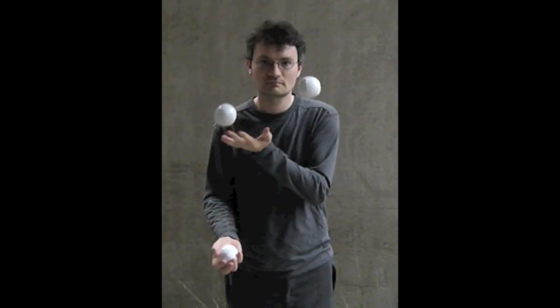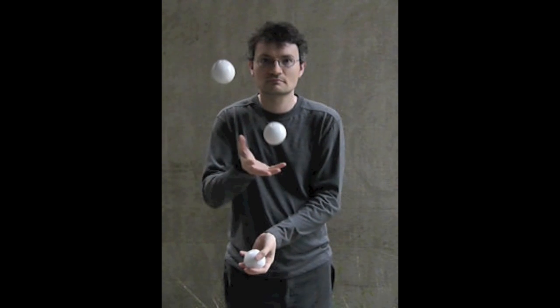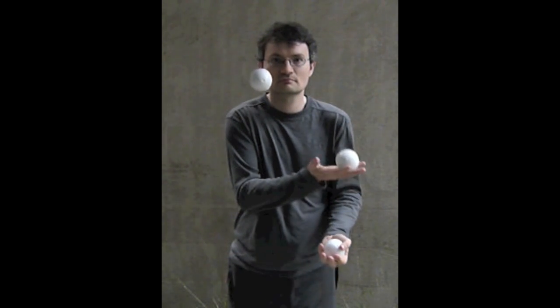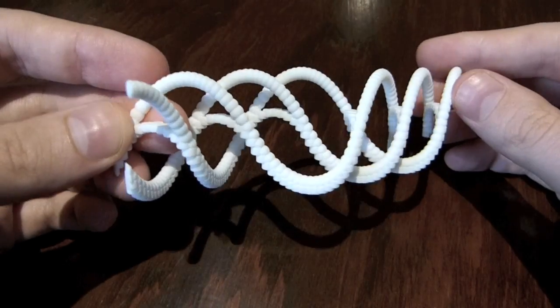So let's see the slow motion movie of the actual pattern, and again you'll see the hands cross over from three throws on the left side, followed by three throws on the right side, all the throws at the same height. And so here it is.